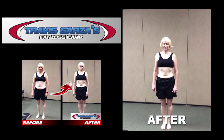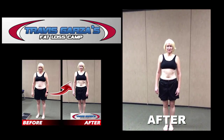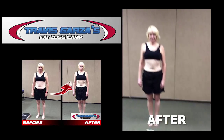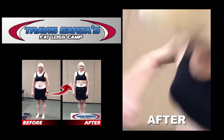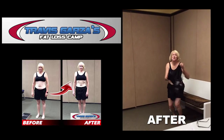We are here with Lucy and it's her official six-week challenge final weigh-in. Lucy, what is today's date and what was your starting weight? 154. We're going to step on the scale and see what your final weight is — going to tap it, make it go to zero. Final weight is 132! Total weight loss of 22 pounds!